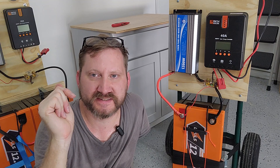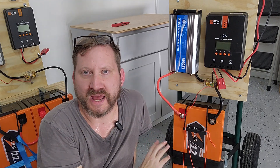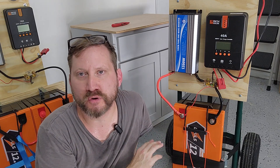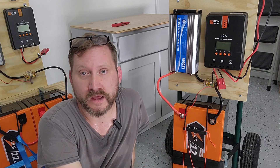But you have to look really closely at cheaper batteries for a 100 amp BMS versus a 200 amp BMS. If your 12 volt battery has a 100 amp BMS, the most power you can pull out is 1,000 watts — it's a factor of 10.